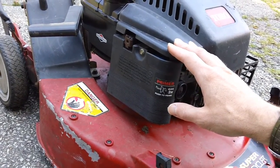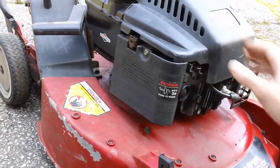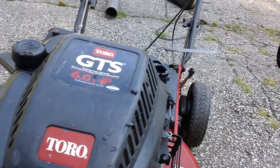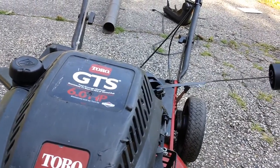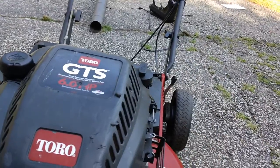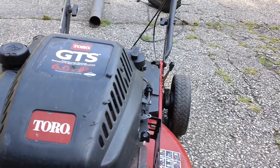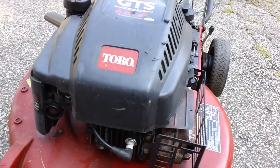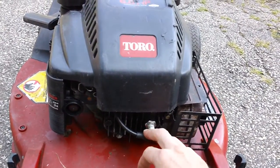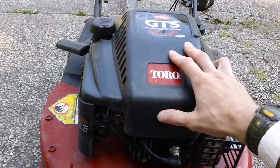We did the tune-up on the machine. The oil was totally black and low — we changed the oil out about three times on the engine. Oil is relatively clean now, still a little dark because we put a synthetic blend back in — Wolf's Head SN Plus rating oil — so the oil is up to spec. We also did a new spark plug, new air filter, and sharpened up the blade on the machine as well.